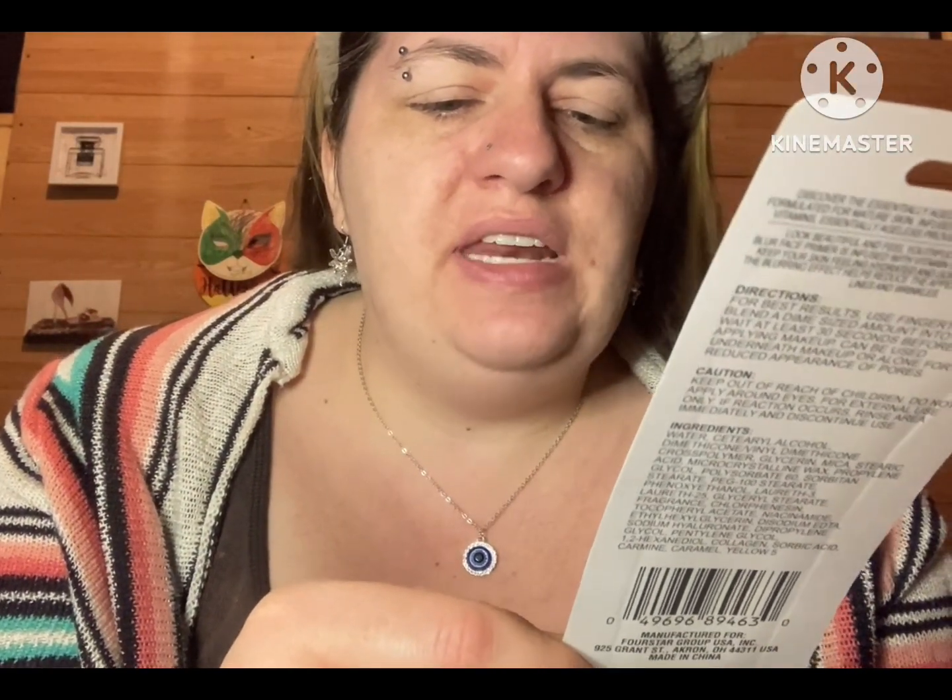I think I'm going to like this primer. It is very tacky already. It says it has vitamin E and hyaluronic acid. For best results, use fingertips to blend a dime-sized amount into skin. Wait at least 30 seconds before applying makeup. Can be used underneath makeup or alone for a reduced appearance of pores.